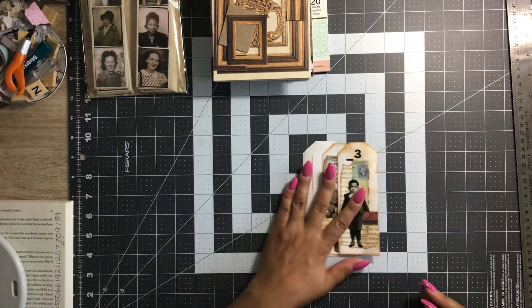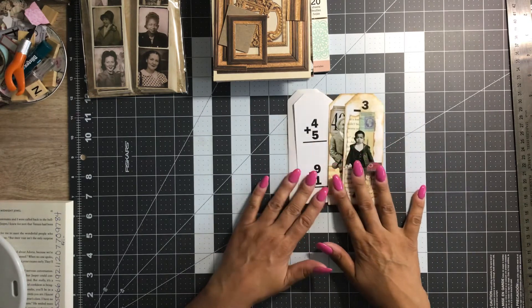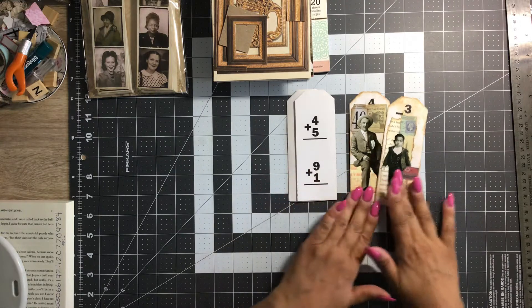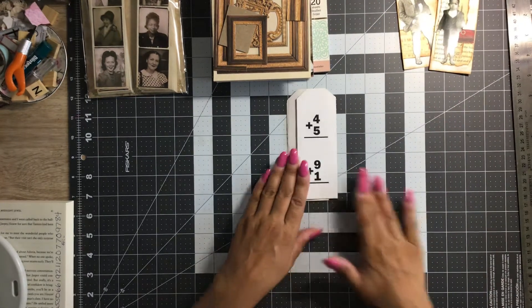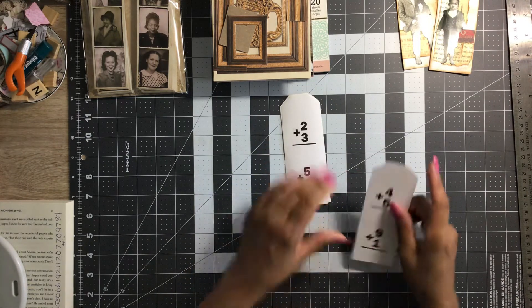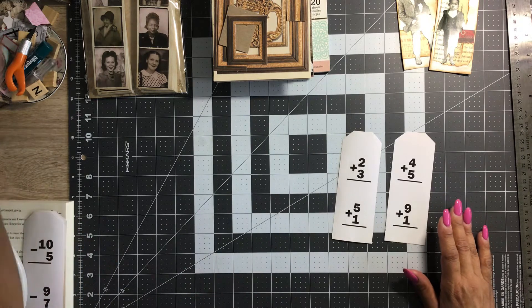Hello, hello everybody. It's Angie. How's everyone doing today? We are going to continue on our Tim Holtz tags. These are the couple that we did yesterday, so I'm going to put those off to the side and try to get at least two more done again today. Hope everybody's doing well today.